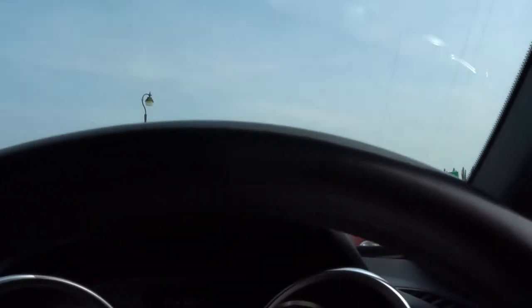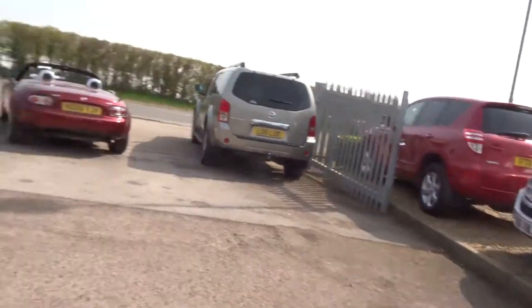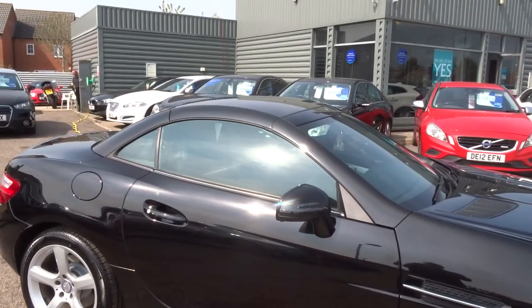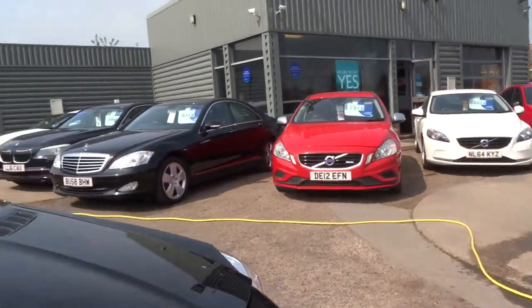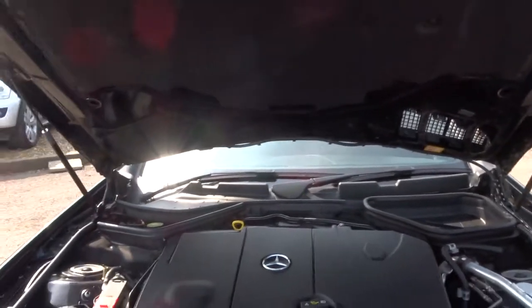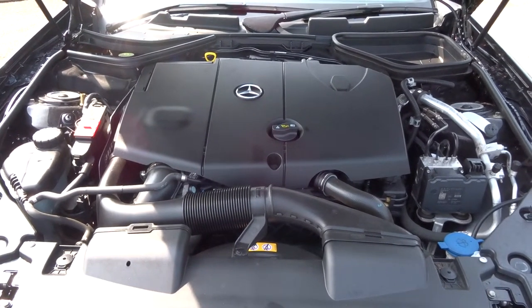I'm going to open the bonnet and show you underneath there. There's the car with the roof up — just as beautiful with the roof up as with the roof down. Just such a lovely looking car. Let's open the bonnet — gas struts. There's the engine compartment, clean on the inside as it is on the outside. German engineering — it can't be beaten.